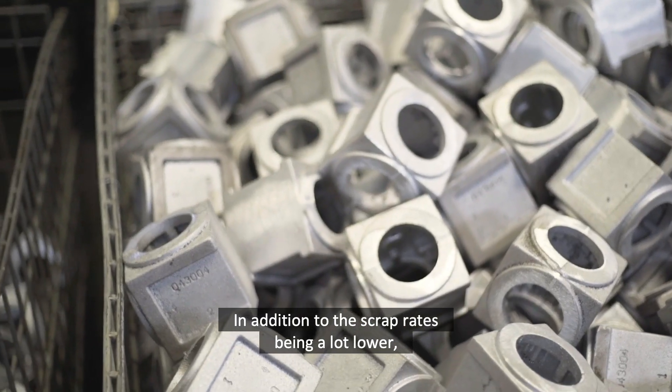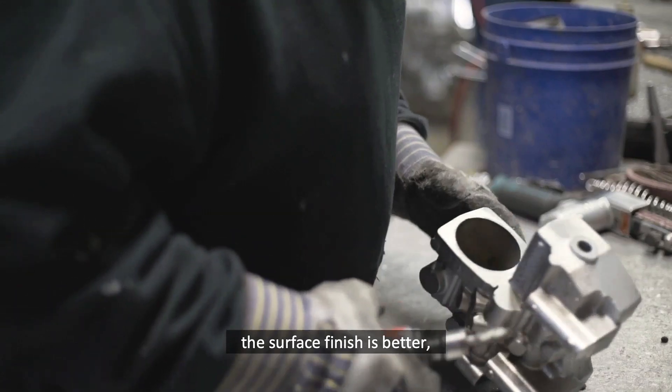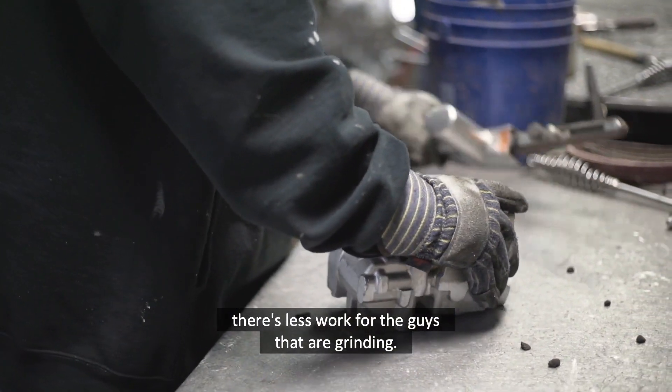In addition to the scrap rates being a lot lower, when we produce the parts on this DISA, the surface finish is better. There's less work for the guys that are grinding.